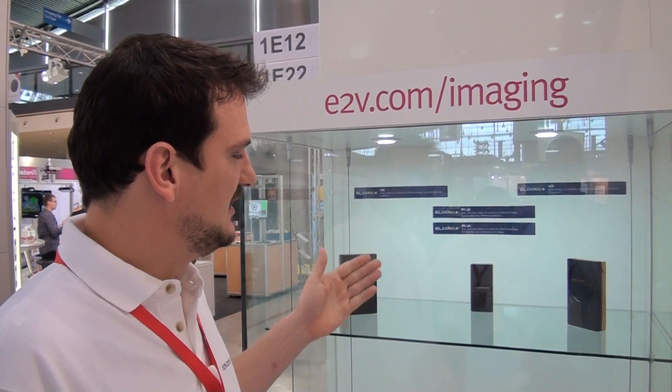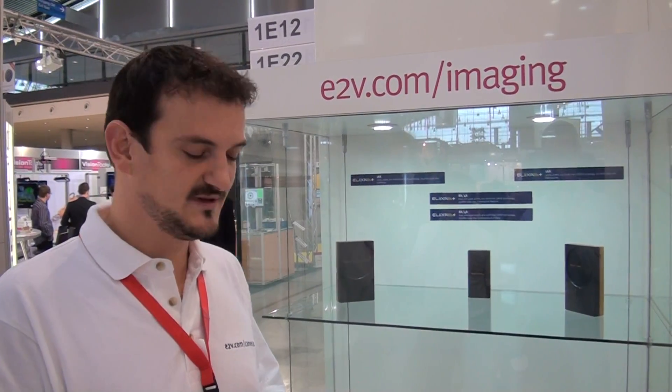The 8k linescan camera is interfaced with a CameraLink interface up to 100,000 lines per second. This is one single product. As I said, it can go up to 8k pixel resolution, but in the same camera you can also select 4k pixel resolution and even 2k pixel resolution.